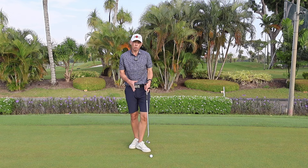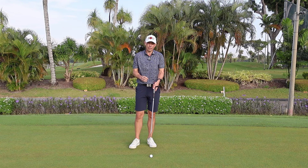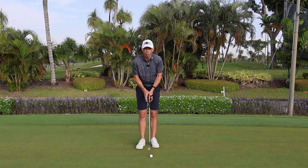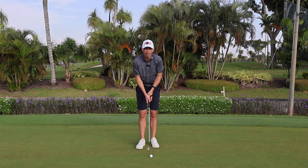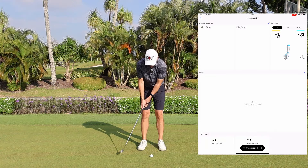That's one of the key reasons I use HackMotion in my coaching. What you can sometimes see on camera with a full swing is almost impossible to see in putting — the margins and numbers are so small. When it comes to identifying what's really going on at the wrist level, using HackMotion for putting is probably the most beneficial use I have for it on a day-to-day basis. I'm going to hit a putt now and get some data.